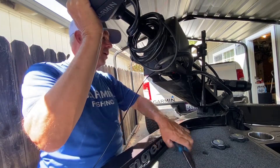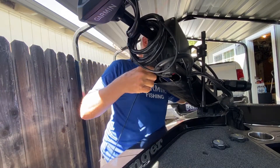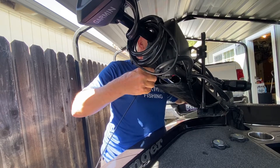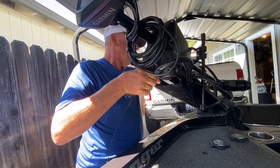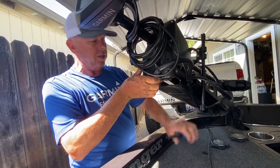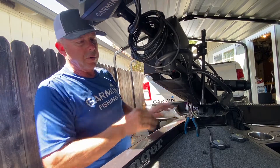We just take our pliers and snake this around where we can get to it. We take our pliers and we pull the cable through — it's pretty easy, just pop it right through. And we're going to put our pliers back under here to hold the trolling motor up.